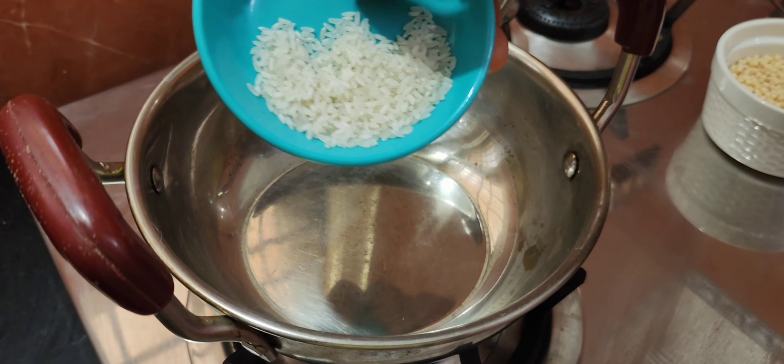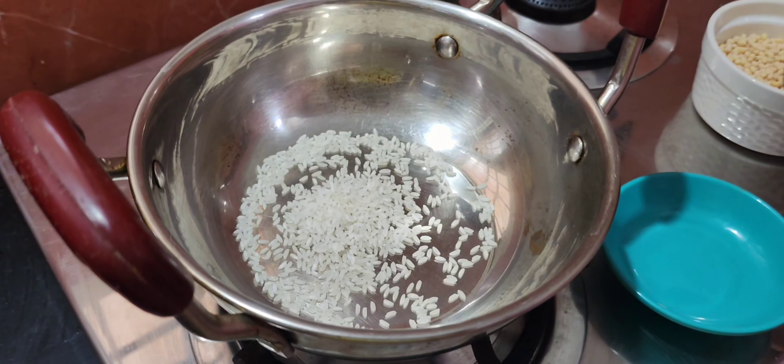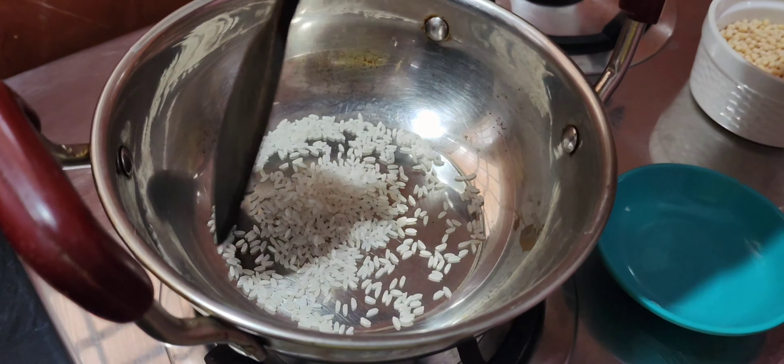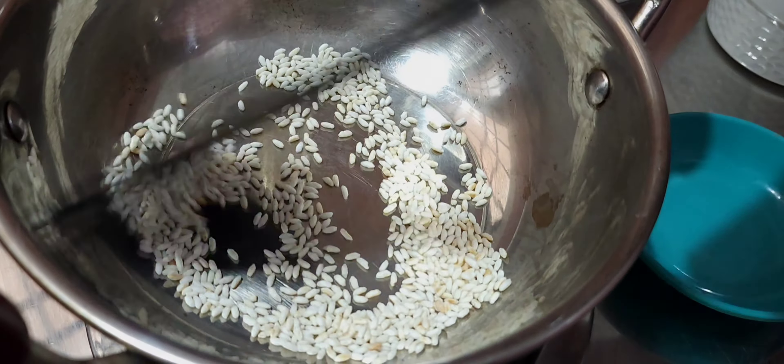We can taste it very quickly. A spoon of pacharcee — 1 spoon, but it's full. Now this is a good mixture. Now it's very good.